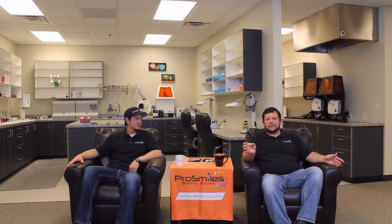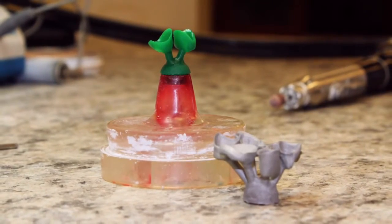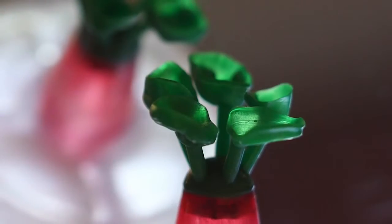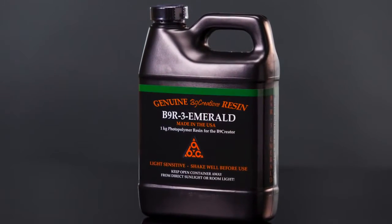When we first saw it, we just wanted to take it home that same day. We've outsourced, we've gotten models back, and we can't really tell much of a difference as far as dimensional stability. We've gotten models off of a quarter of a million dollar printers all the way down to a $5,000 printer, and there's really not a whole lot of difference.